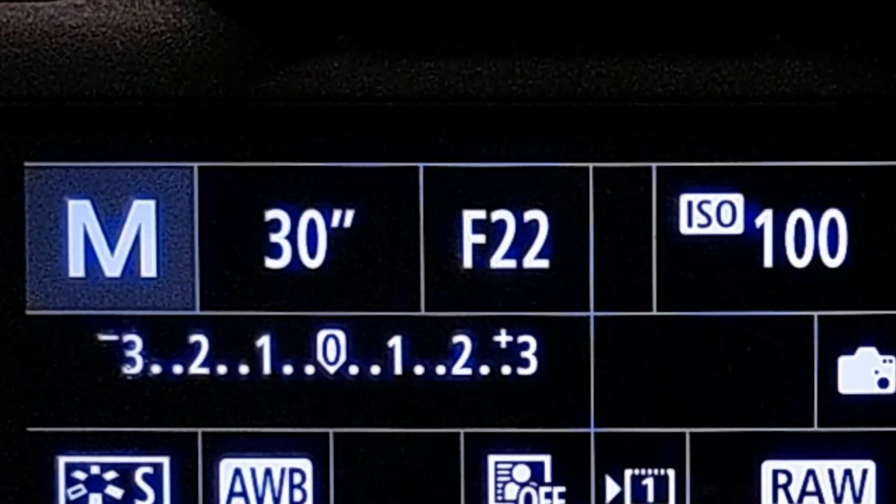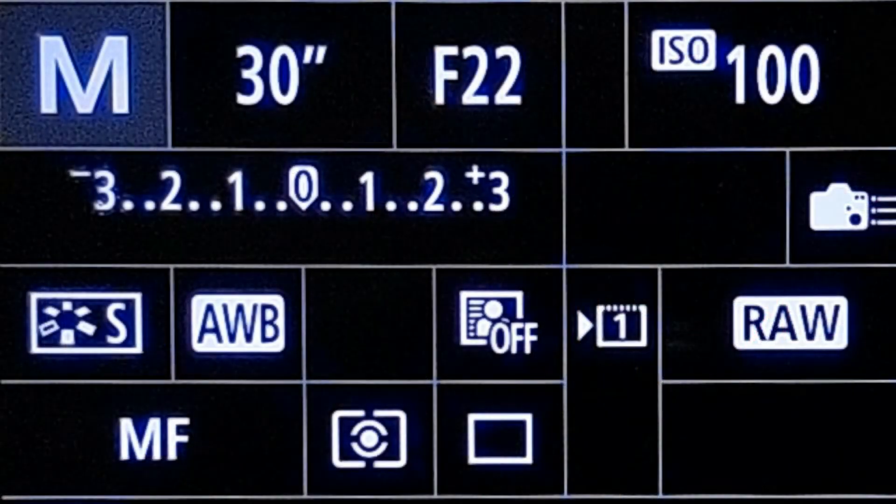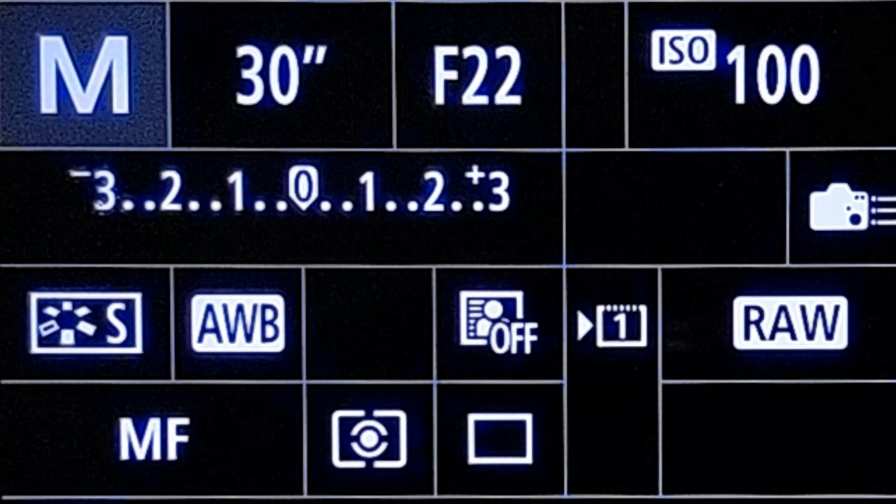Then turn it to manual. I like to use as small an aperture as possible — the highest f-number. On this 24-70 f4 lens, the highest is f22. I also set it to 30 seconds. 30 seconds may be too much or not enough for you, but most cameras can be set to 30 seconds. I'm using a 5D Mark 4, but I'm setting it up as if it were a normal camera. And turn your ISO down as low as possible — on this camera that's ISO 100.